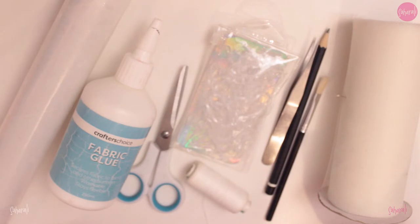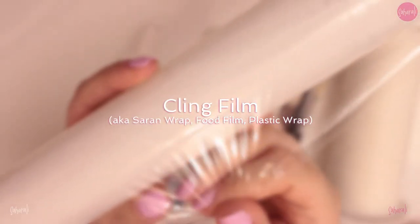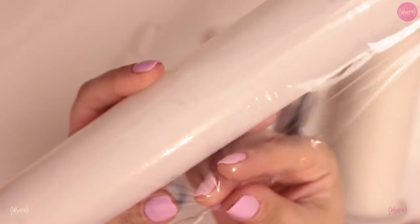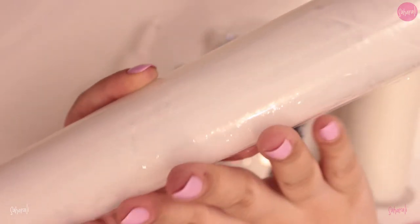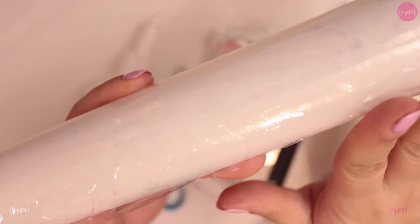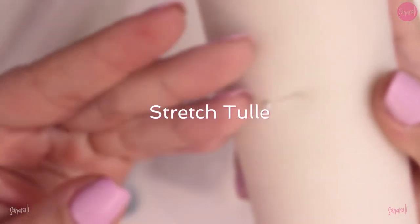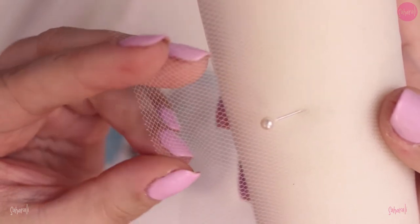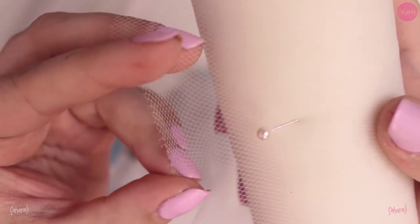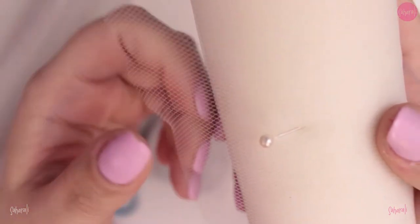Let's start with the materials you'll need. First, I use cling wrap to protect my dolls from the glue. I prefer cling wrap because it's super thin, has a bit of stretch, and sticks to itself, so it tends to give me the least creases when placing it on the doll's head. Next, we need a stretchy fabric for the actual cap. I use tulle because it's thin, but you can use any fabric of your preference as long as it has at least a two-way stretch.